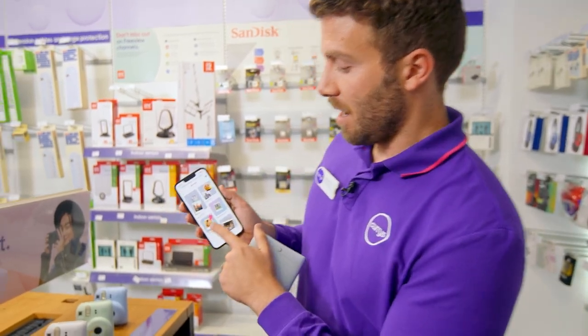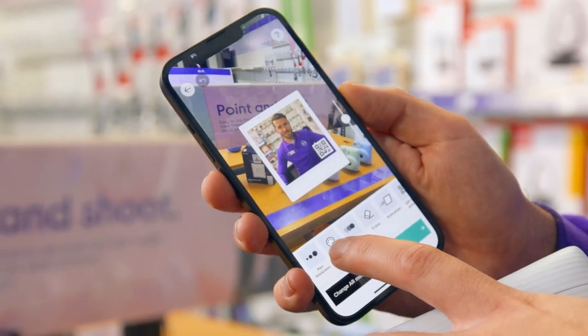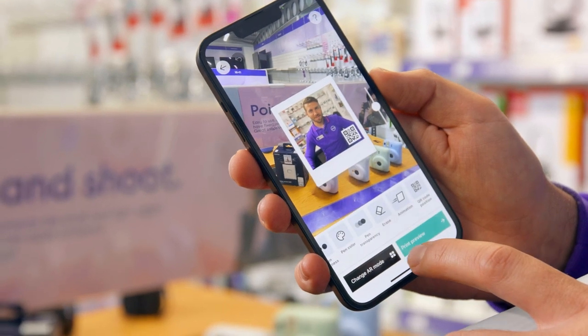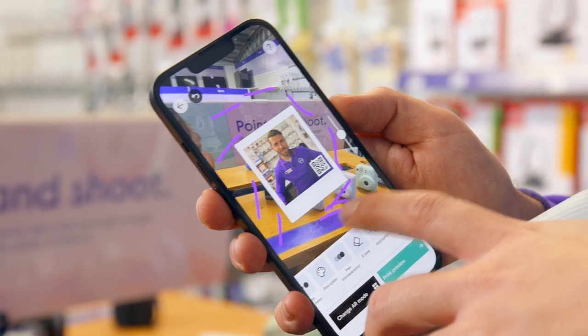I'm going to show you a doodle. So hit doodle on the app, then hit the picture, select pen colour — got to be Curry's purple. Draw like that, give it a nice little purple frame.